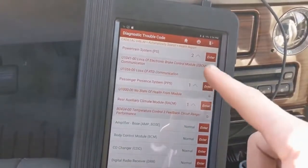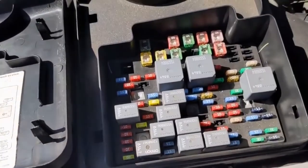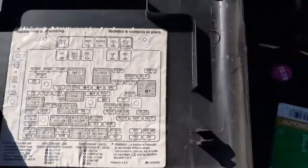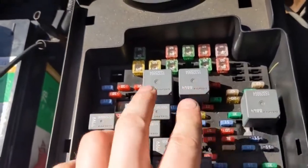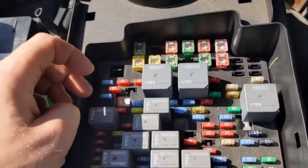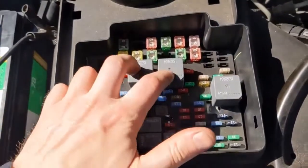We'll keep those codes in the back of our minds, but let's go under the hood and open up the fuse box. This is the fuse box on the driver's side, and if you look, we have the starter relay here. What we can do is just swap relays and see if that does anything — it's quick and simple to do.